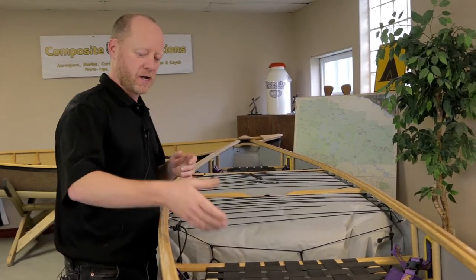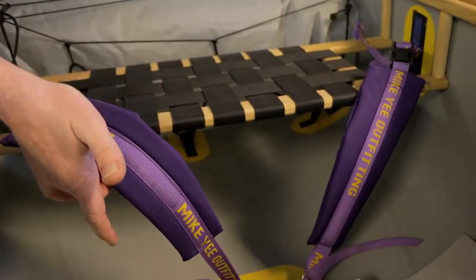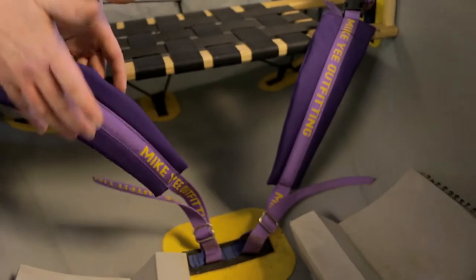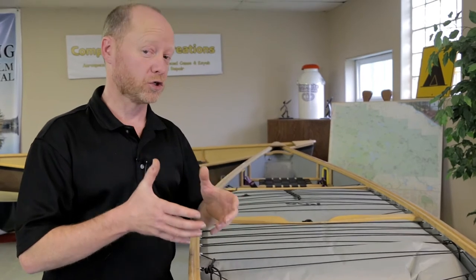These particular boats come factory installed with Mike Yee outfitting. These straps go over your thighs helping you maintain your position within the boat while you're paddling and give you more control over your boat as you are paddling.